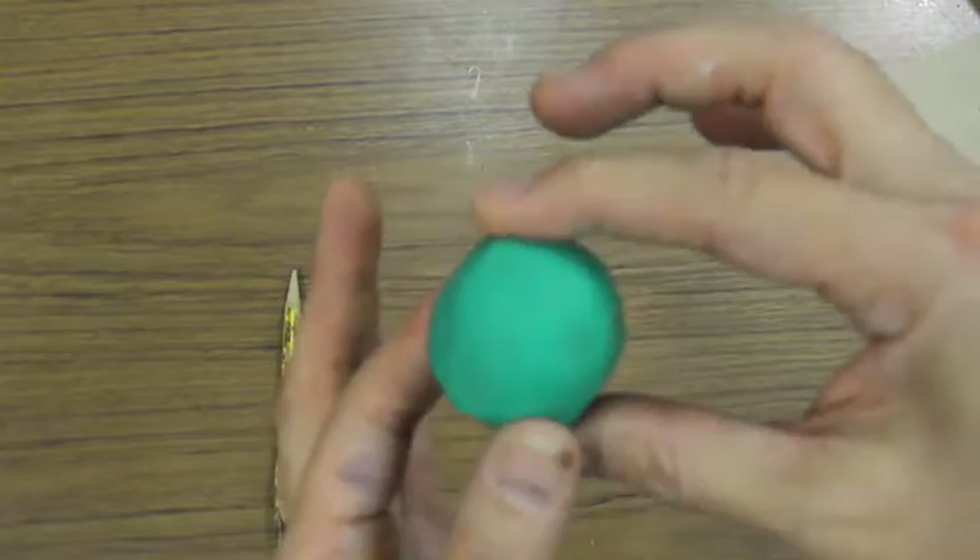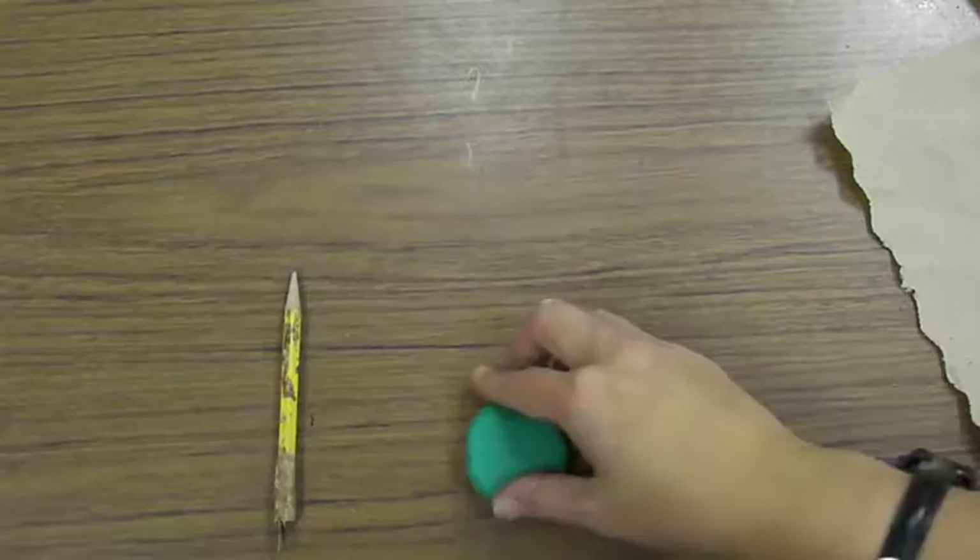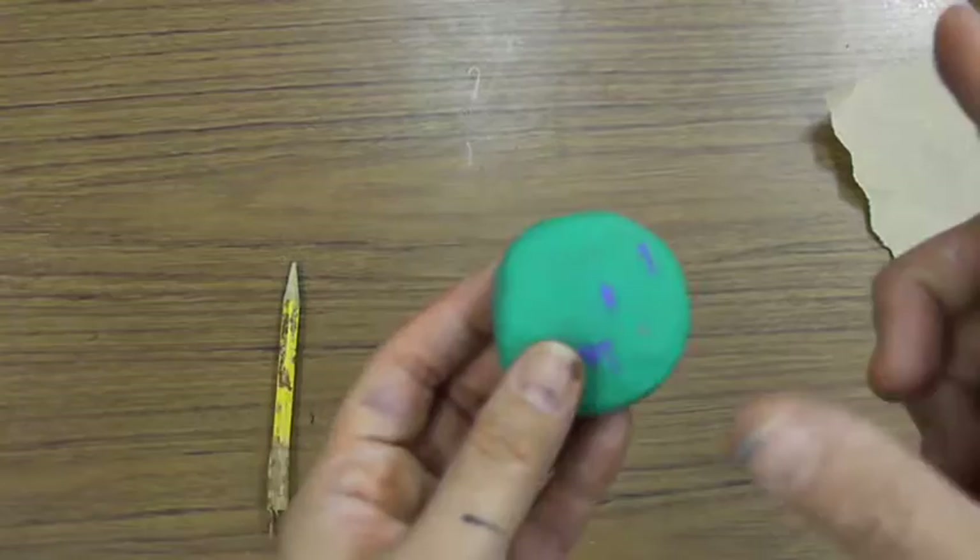Rolling it around makes it into a 3D form — it's like a ball, and it's called a sphere. Everybody say 'sphere.' Once you have your sphere, the first thing we're going to do is flatten it, flip it over, and flatten it again so it's like a cookie.